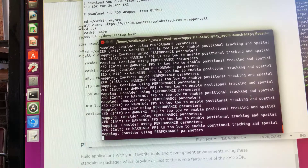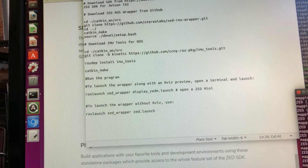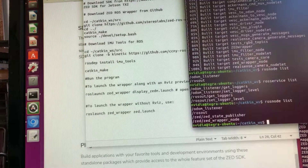The next thing we want to do is see if we can read the camera readings for position and orientation through our own listener. Because at the end of the day, in order to basically create either a robot or our self-driving car, we need to get these readings into our ROS node.